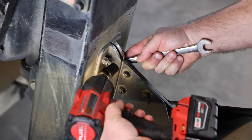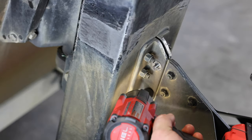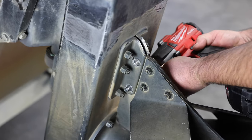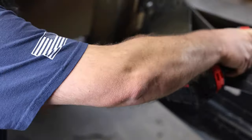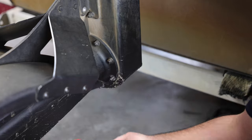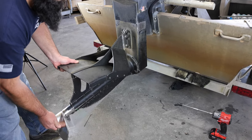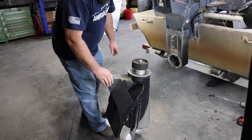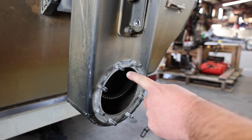Start by removing the two top nuts and bolts. They are center lock and may be tightened all the way to the end. Remove the two bolts, then move down to the eight nuts on the flange. After you have removed all eight nuts, you can pull up on the back end and the lower unit should pop right out — eight nuts, two bolts at the top.